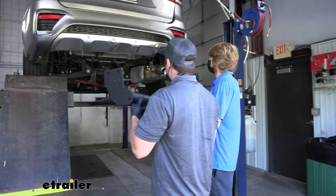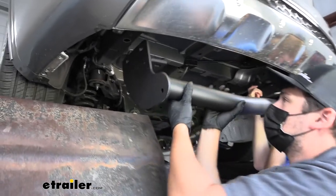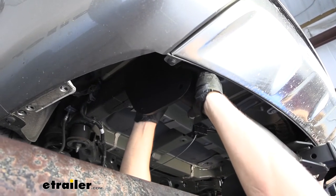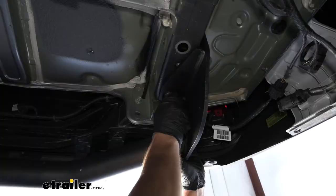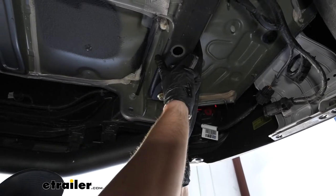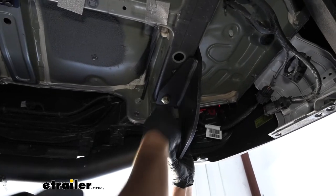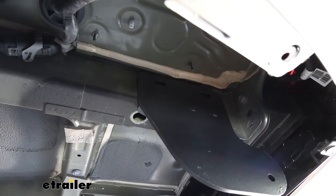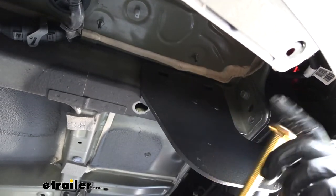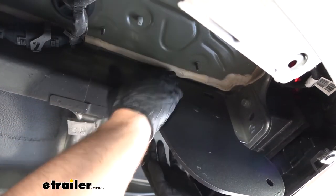Now with an extra set of hands, we can raise the hitch up and onto the vehicle, starting on the passenger side first, coming up and over the exhaust. We'll secure it with the M10 fasteners on the bottom of the frame. On the driver side we're actually using the weld nut closest to the bumper beam. We'll then take our half inch carriage bolts, insert those through the outside of the frame going in — we're going to have two of them on the driver side.